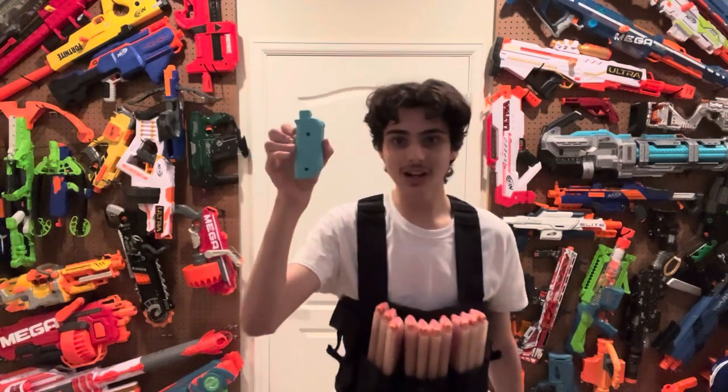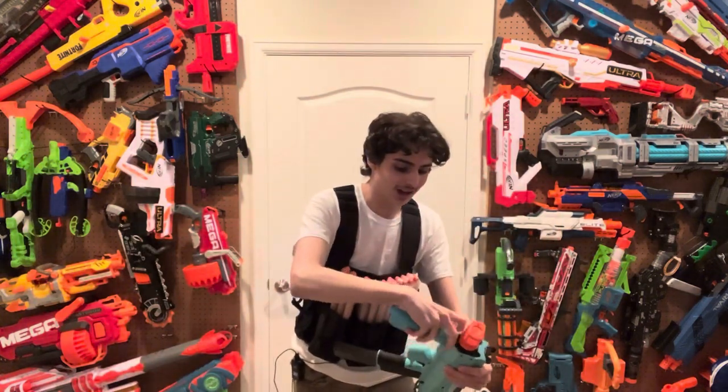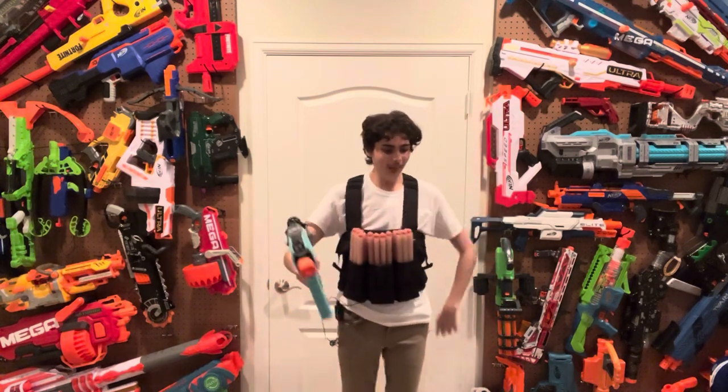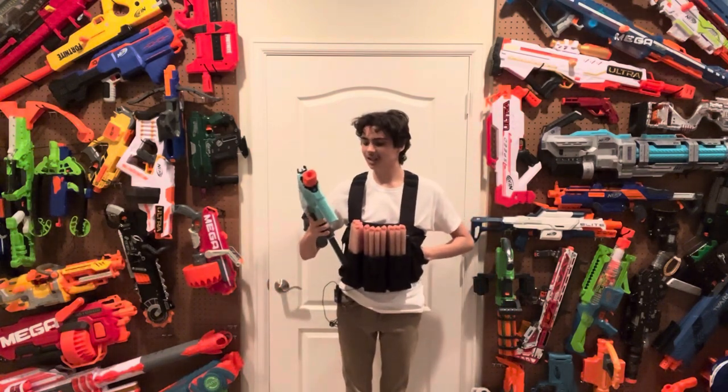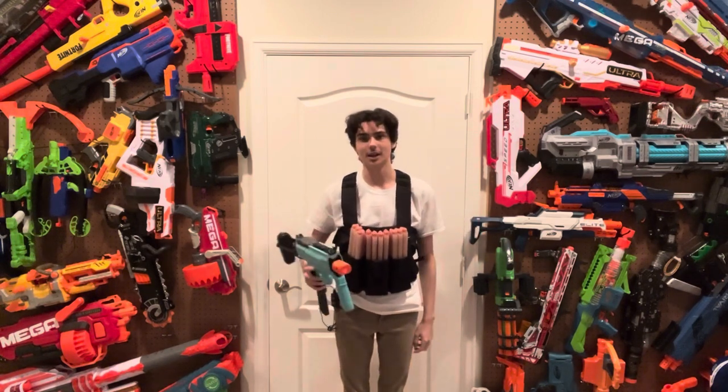This second foregrip is actually useful because there's an Allen key inside it that you need to open the entire blaster — just like they did with the Harrier, where they put the Allen key back in the stock. Now that begs the question of why they didn't have an Allen key space anywhere on the Nightingale, but I'll review the Nightingale another day.